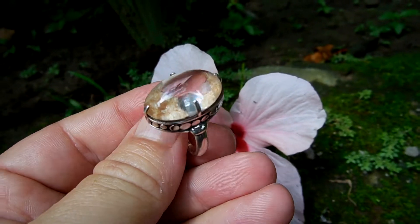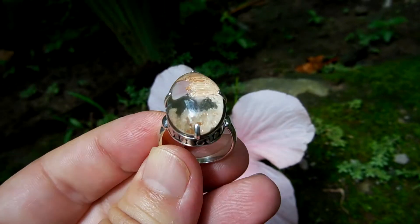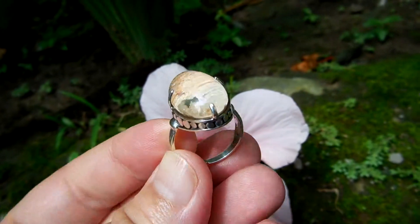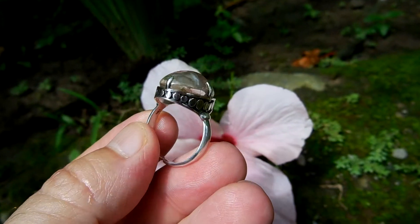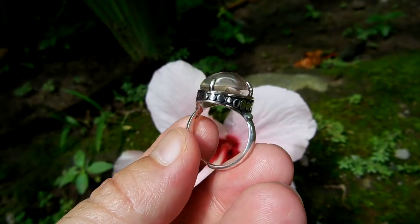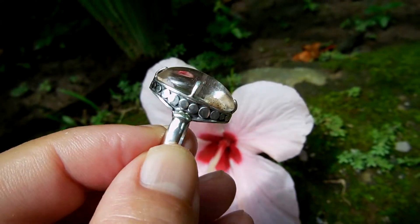Just got this fresh from the silversmith here in Bali, ready to go. The stone is from the Diamantina area, near Teofotoni. Silversmith craftsmanship from Bali.